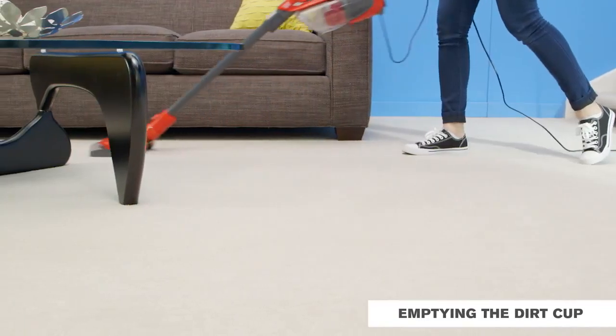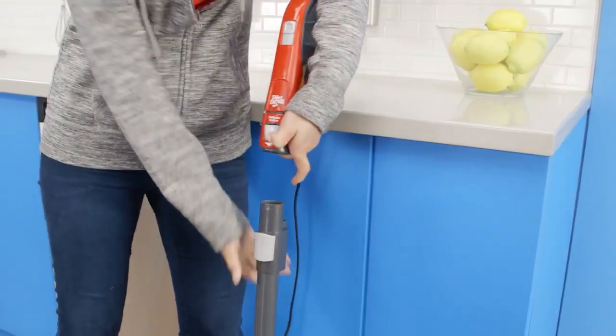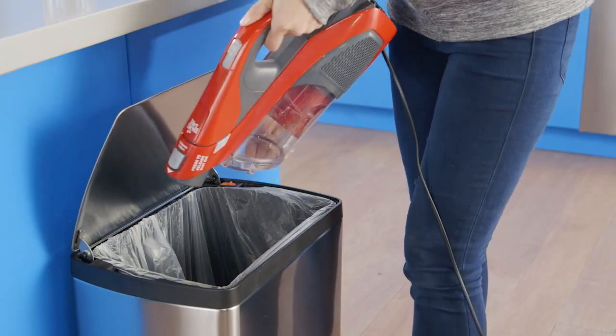Let's start with a dirt cup. You'll want to empty it after every use. First, remove any tools from the nozzle. Then, press the dirt cup lid latch and dump the dirt. Give it a shake to remove debris.